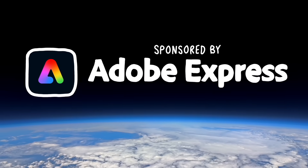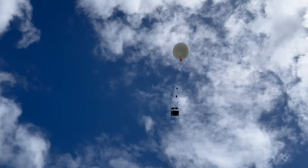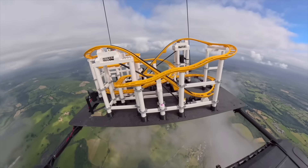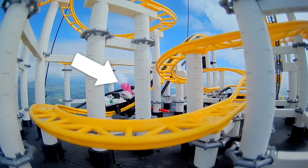This video is sponsored by Adobe Express. This is a custom-built LEGO roller coaster tied to a giant hydrogen balloon being launched into space. If everything goes to plan, in about 90 minutes the motors will turn on, giving our brave astronauts the ride of their lives.